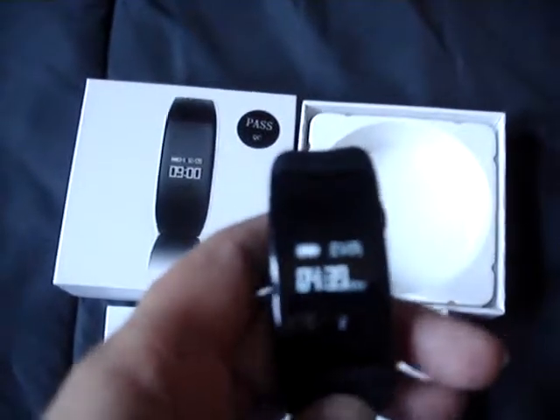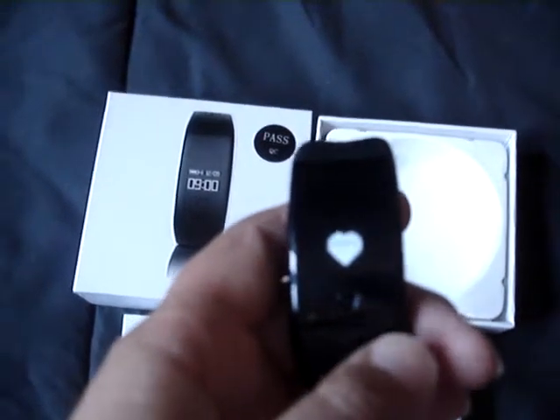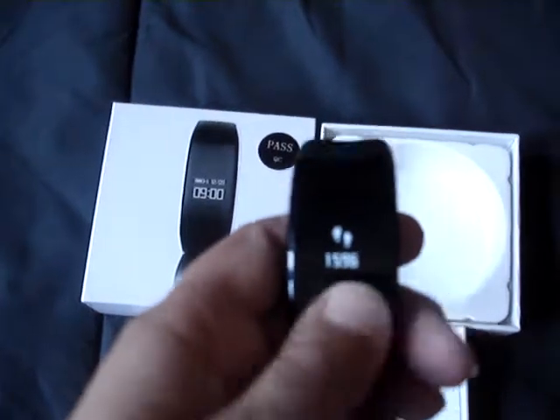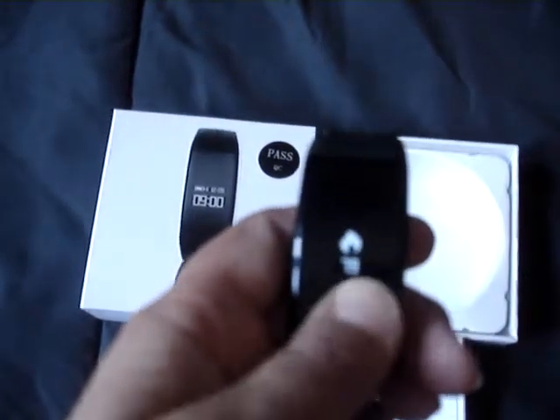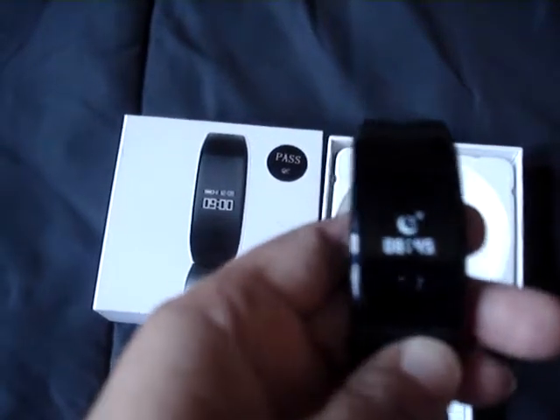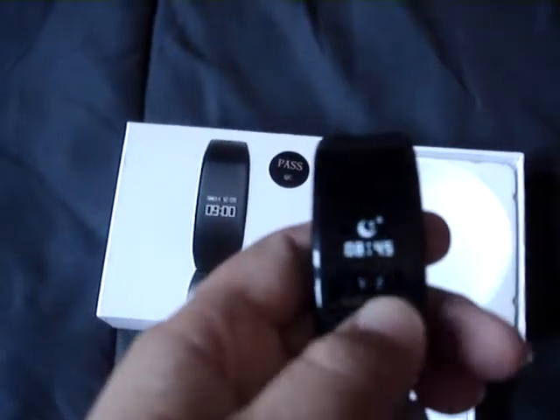It shows you a lot of things. You've got the time on here, you've got your heartbeat, your steps, your calories burned, your distance walked, and your sleep — how many hours you've slept and your quality of sleep.